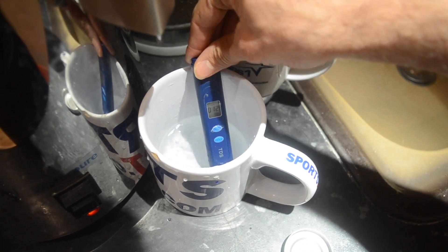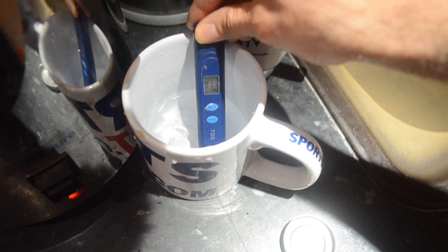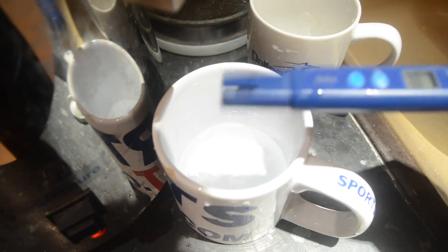Thirteen — pretty impressive. So what I'll do is I'll just let that finish for two hours, and then I'll stick it through this filter here, and then I'll have myself some clean water.